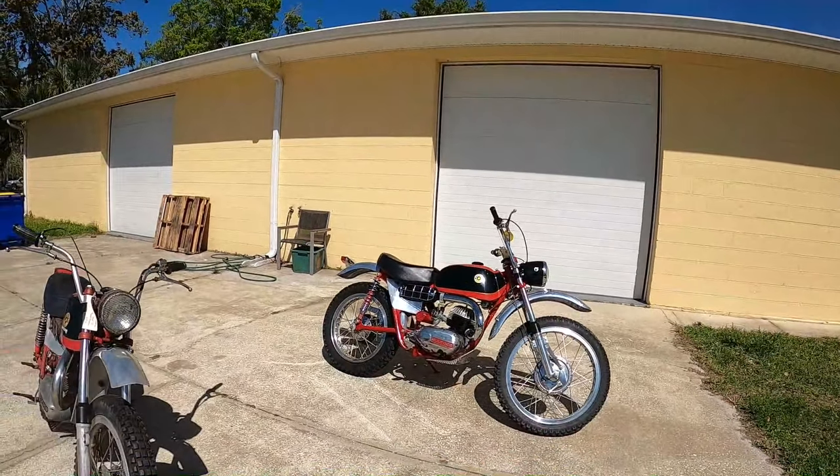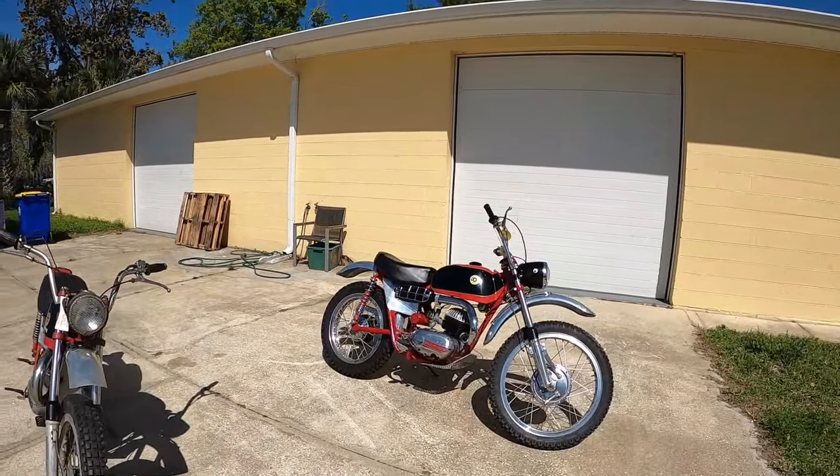Let me caution you guys: if you're knocking your own bike, that's perfectly fine. But if you're commenting on a bike that's for sale, don't crap on the guy's listing. If you're being constructive, okay, but don't crap on the guy's listing just to criticize somebody else's bike so that you can sound smart. Don't be one of those guys.